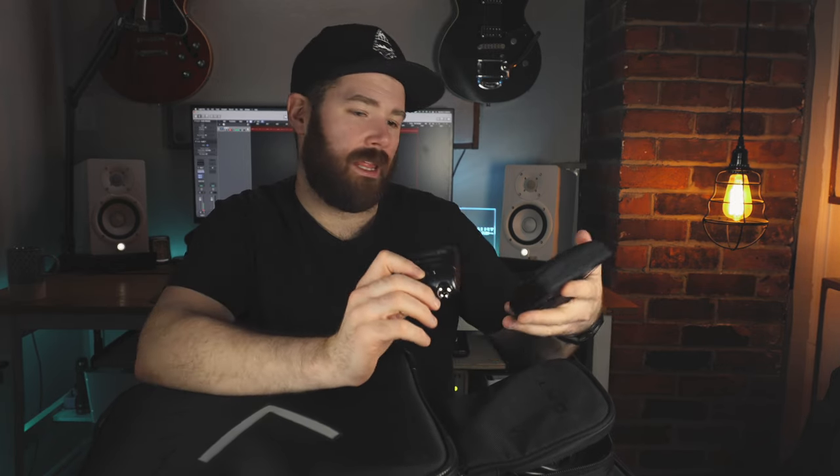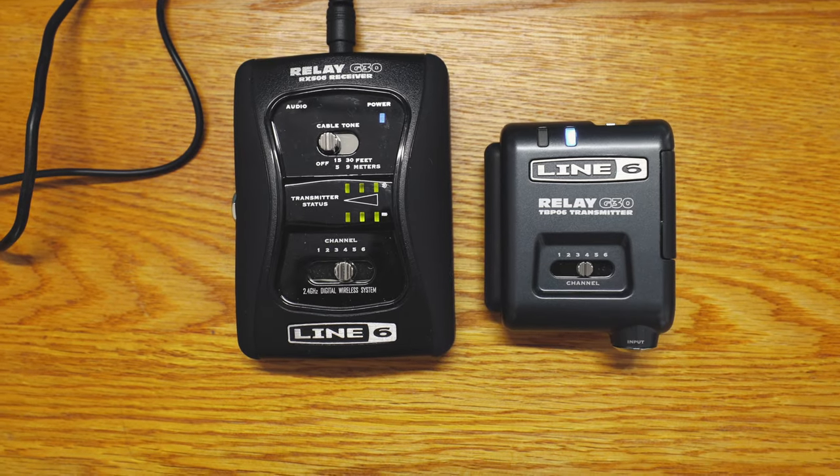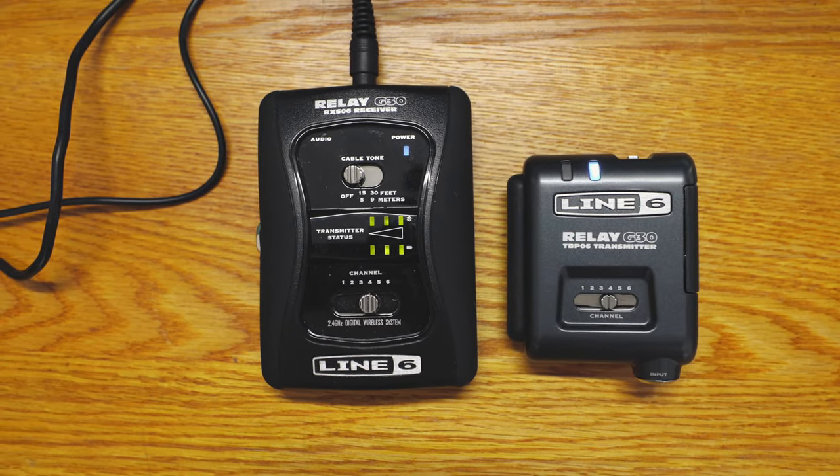Onto the bonus bag — spoiler alert, there's a Helix in here. I'm not going to show the Helix itself since that's not what you're here for. But the fun extras include a Line 6 G30 Relay wireless unit. I don't use it all the time — only when specific artists want me wireless, or when I'm playing acoustic and electric in the same night and don't want to be plugging and unplugging.